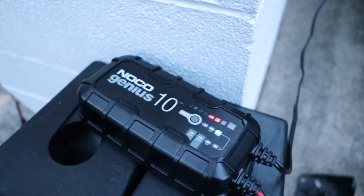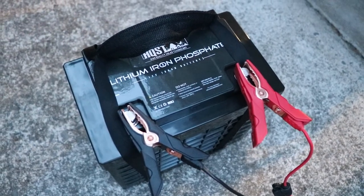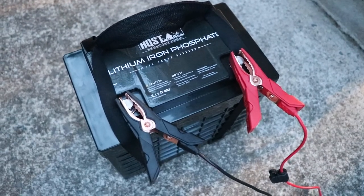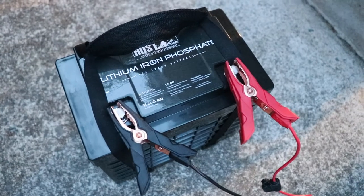Hope that helps. But overall, I definitely have to say that this battery looks like it's worth a shot. I'll give you an update in about a month on how it did on the road, so stay tuned.